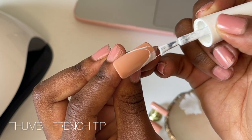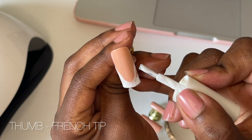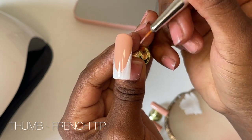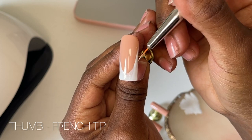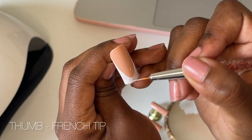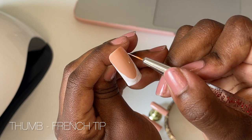I am still yet to perfect my French tips — they never really come out even, but I'm trying my best. So far, the easiest method I've found is doing two lines diagonally and then connecting them with a semi-circle and filling in the gaps. I am no expert in French tips, I just try my best every single time. When it comes to line work, definitely don't overload your brush with gel polish because you will just create a blobby mess.